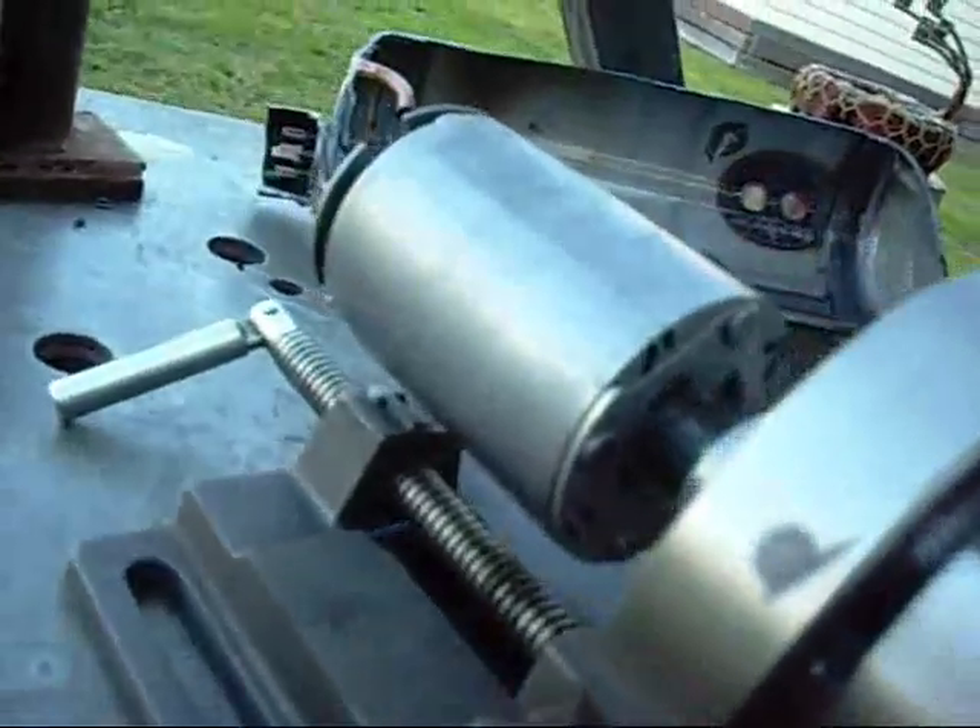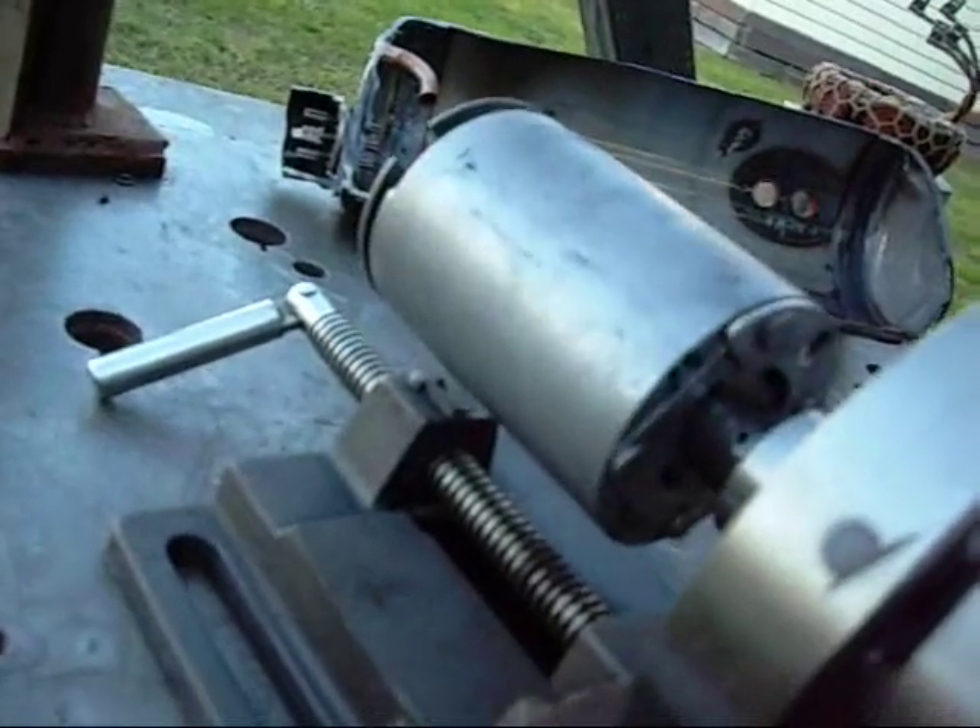And that rotor contains some pretty powerful neodymium magnets too — very powerful.